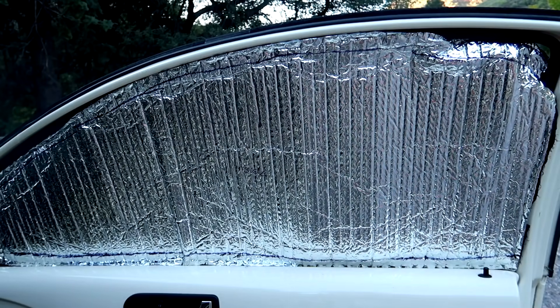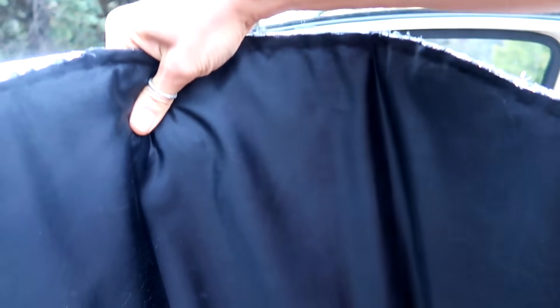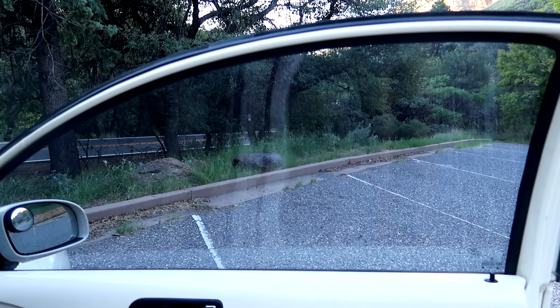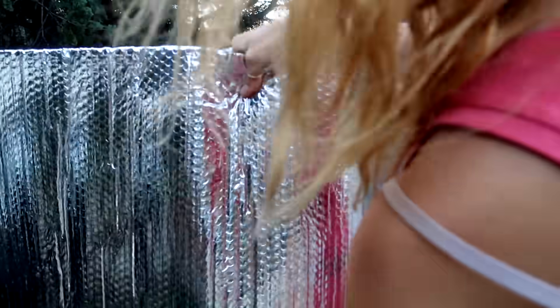They're in there and they ain't going nowhere. If you want the reflectix side out, you just switch them — this one would go in that window and that one in the other window, same thing. The first thing I did was take my roll and do a rough cut of the size of the window.